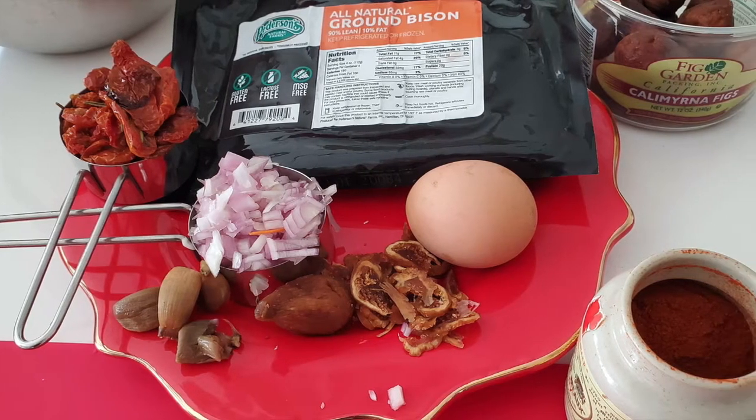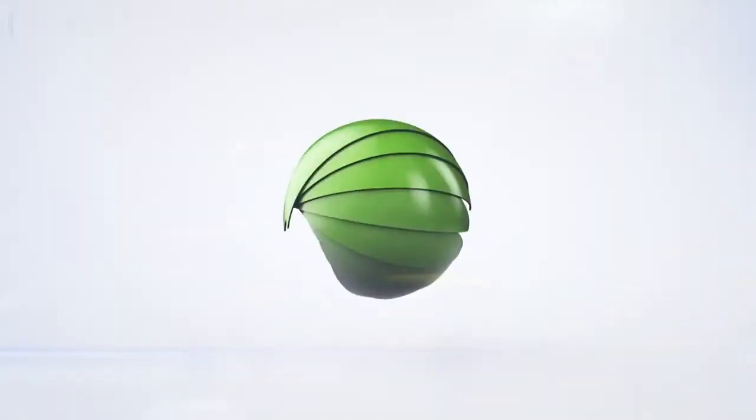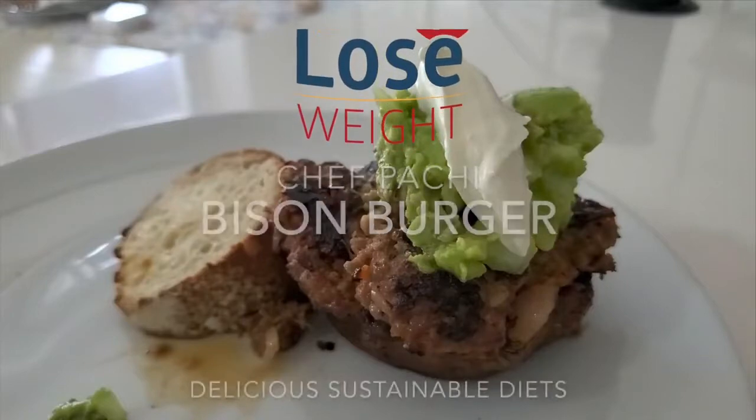Today, with a delicious bison burger for you. Eat delicious and lose weight with Chef Pachi. Bison burger! Hi, this is Chef Pachi.